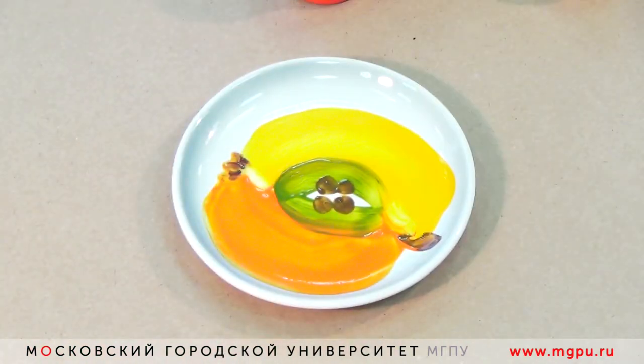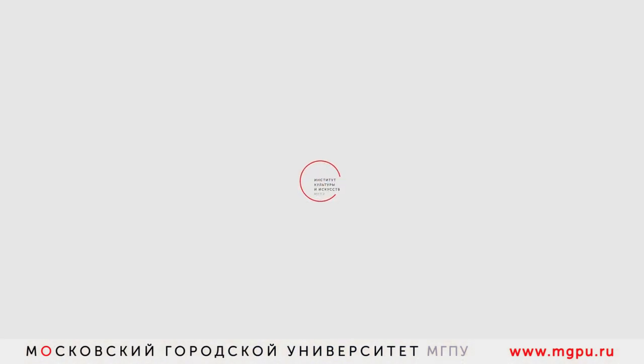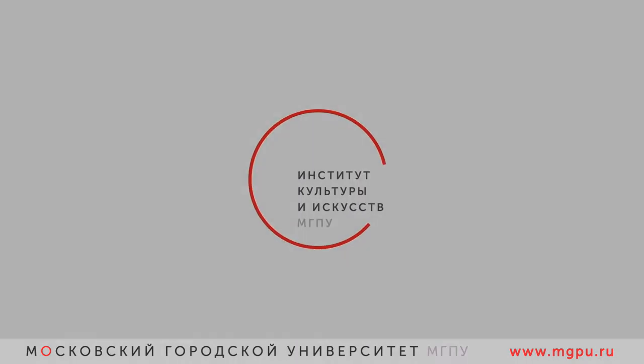Этот мастер-класс для вас подготовила и провела Буровкина Людмила, профессор, доктор педагогических наук, заведующий кафедрой живописи и композиции Института культуры и искусств Московского городского педагогического университета. Продолжение следует...